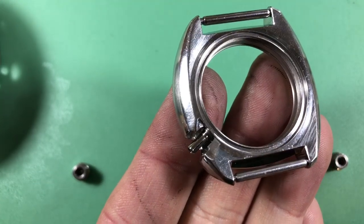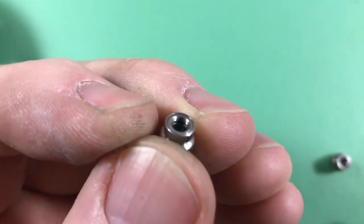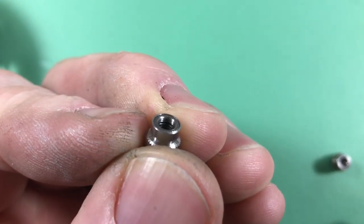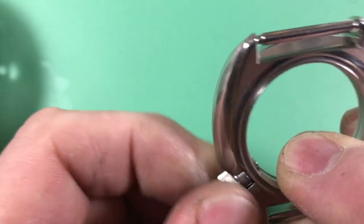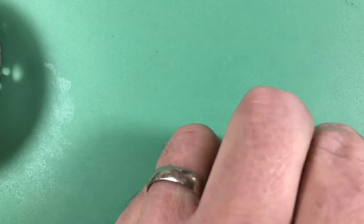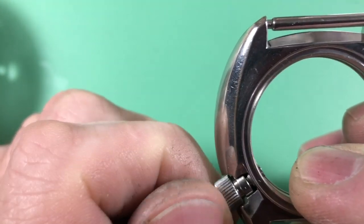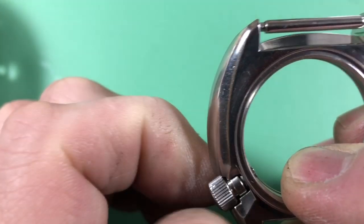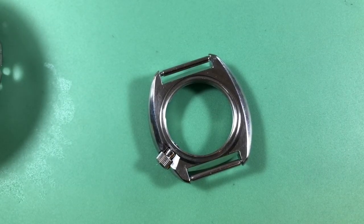Here's the case. The threads in the case, while they're a little mashed over, they're not destroyed. This is the original crown — it just doesn't screw down at all, it's junk. This is a new old stock crown, never been on a watch before, and we can see it screws down beautifully.